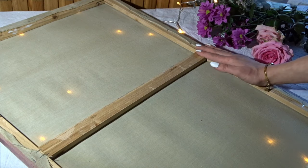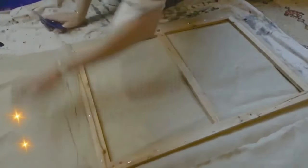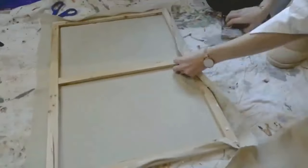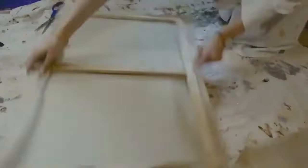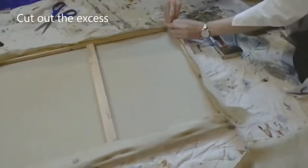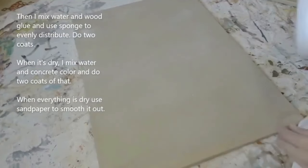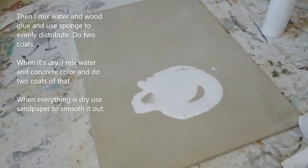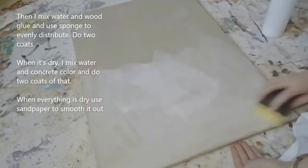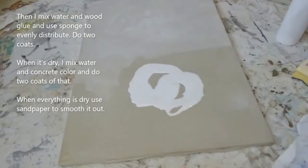The cheapest option in my experience is making your own canvases. I buy a cotton-linen fabric mix, cut out what I need, use a stapler to attach the fabric to the frame, and stretch it as much as possible to avoid wrinkles. Then I mix water and wood glue and use a sponge to evenly apply two coats. When dry, I mix water and concrete color and do two more coats. When everything is dry I use sandpaper to smooth it out — easy and cheap.